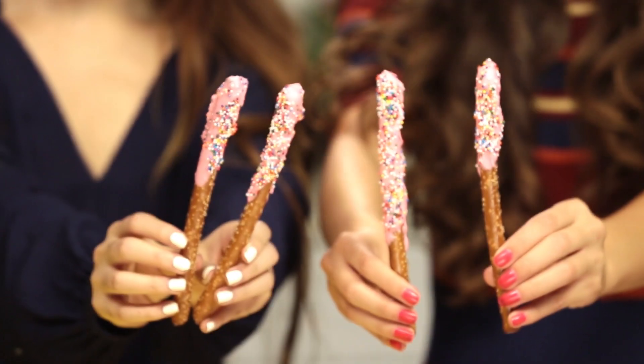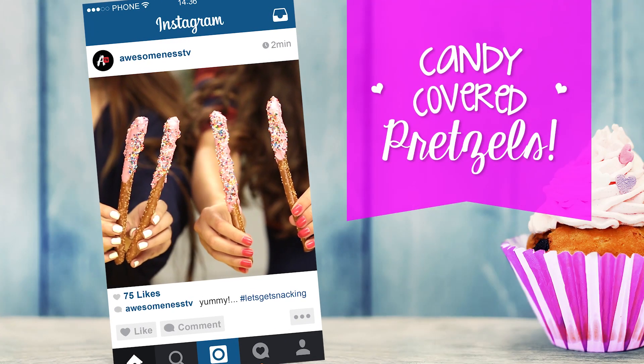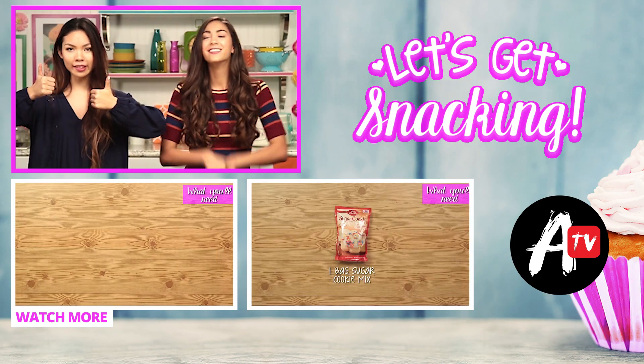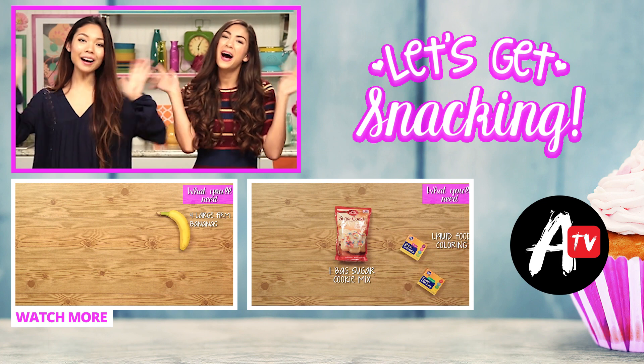So now you're ready to snap some pics and most importantly enjoy your sweet treats. Be sure to subscribe to Awesomeness TV and like this video if you're going to try this at home. See you next time on Let's Get Snacking. Bye!